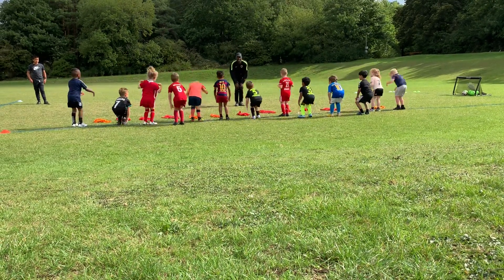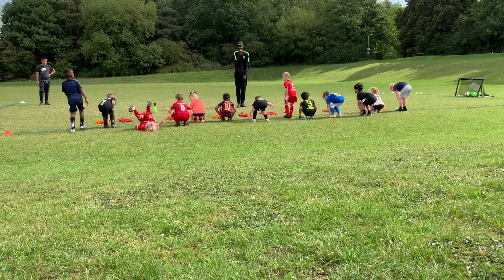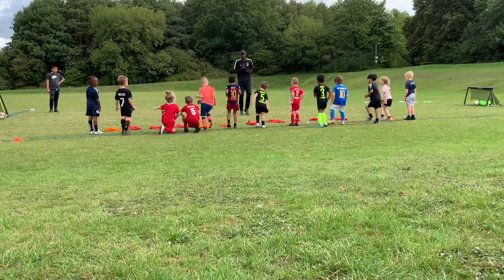Toes. Knees. Toes. Alright, ready again. On our toes, on our toes, on our toes.